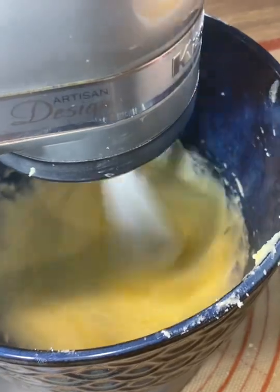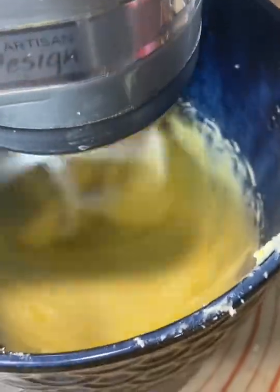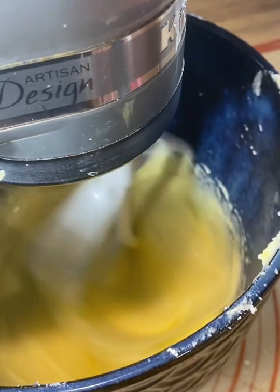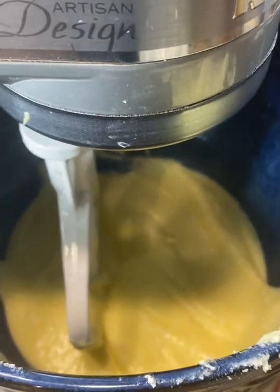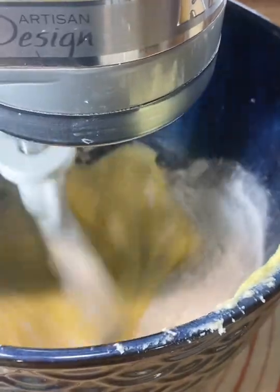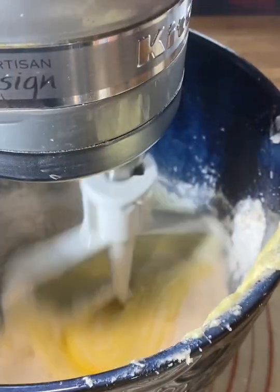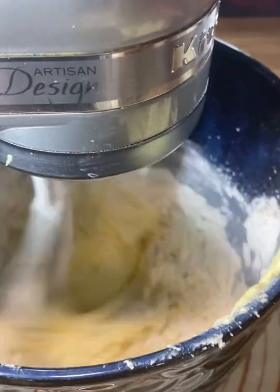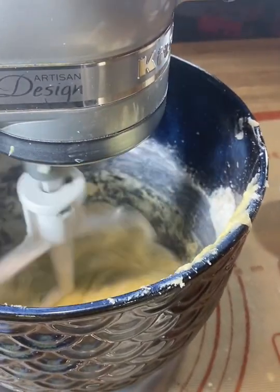I've added two eggs so far and I'm going to add the next two. Let it go for a little bit, then I'll scrape it down and start adding in the flour, alternating with the liquids — the coconut milk and some evaporated milk. I'm going to add the baking powder now before I forget. I'll add a little bit of flour at a time, then add about a half cup of coconut milk.